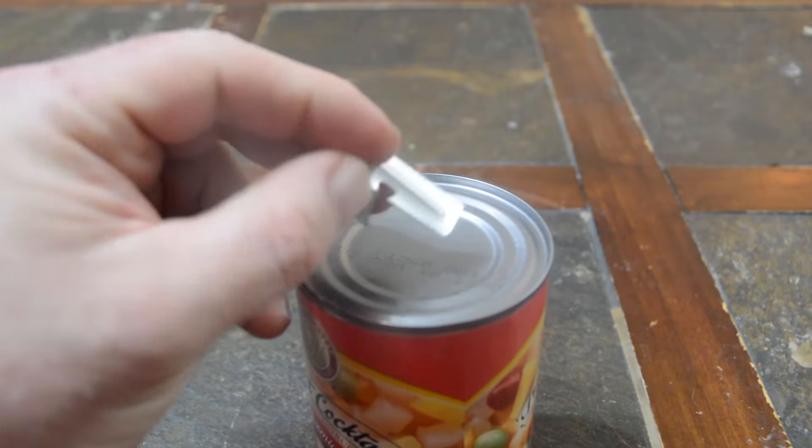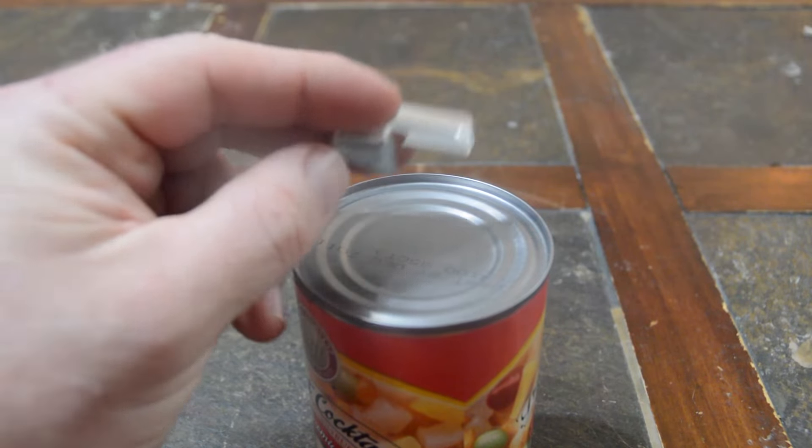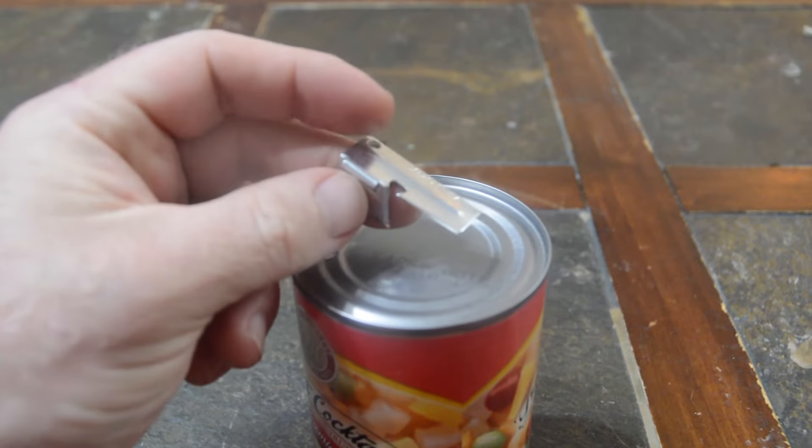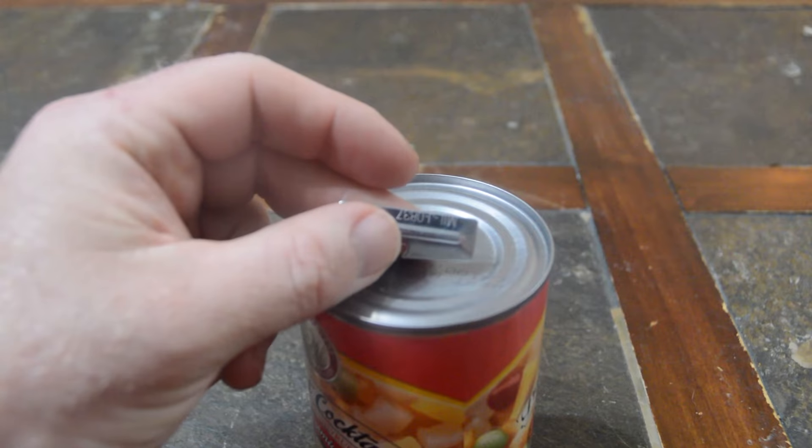This is a small one and they make a bigger one, but I usually keep the small one on my keychain. Would you like one of these? Yeah. Do you have a keychain? Yeah.